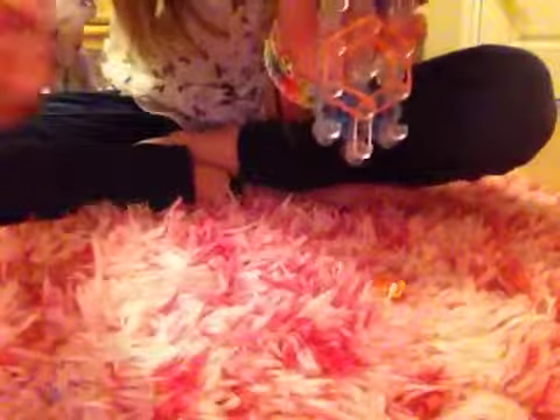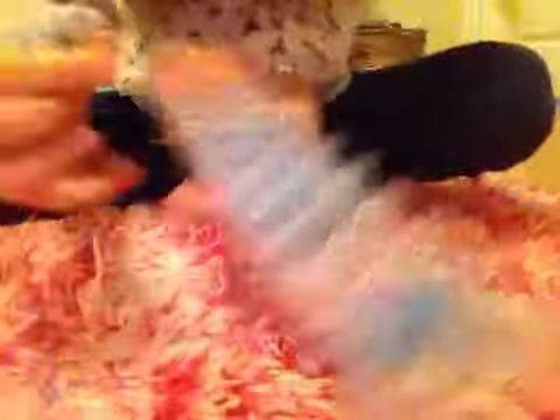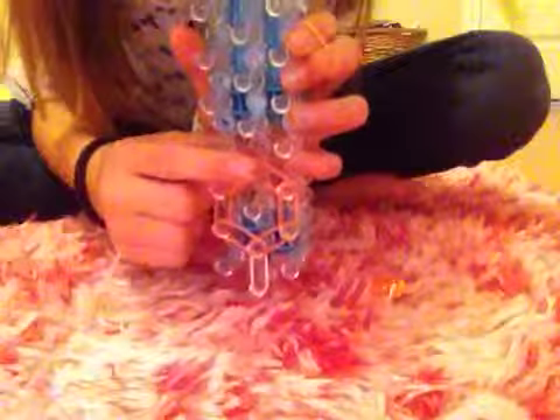Now you're going to get a cap band — only one orange — and you're going to loop it around twice and put it on this peg.